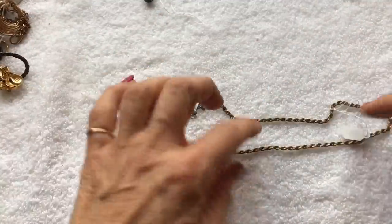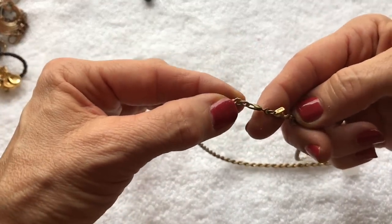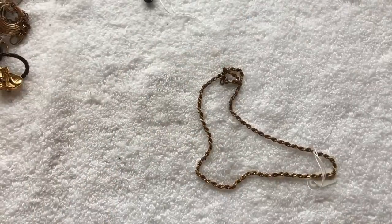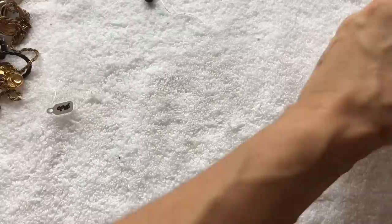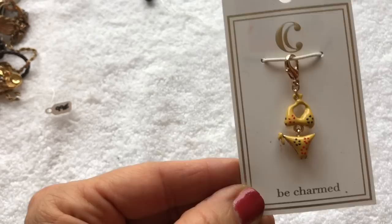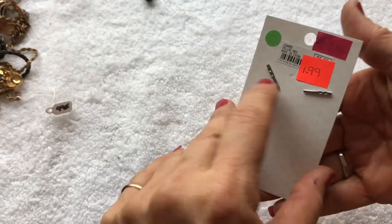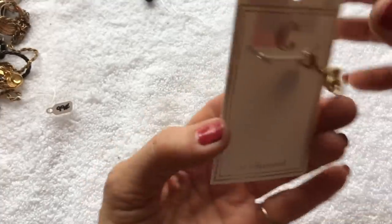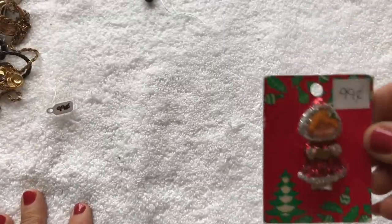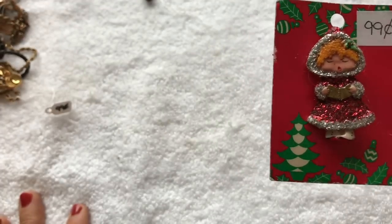Here we have a rope chain with a tag on it that says Monet — I think that can get cleaned up. Finally, there are two items that were in packages visible through the bag when I bought it. This looks like a bikini charm — kind of cute, originally $5.99, on sale $3.99, and Salvation Army was trying to get $1.99 for it. And finally, this looks like a pretty vintage Christmas pin — just the style of the little girl on the front is very interesting. It looks like it might even be on its original card.